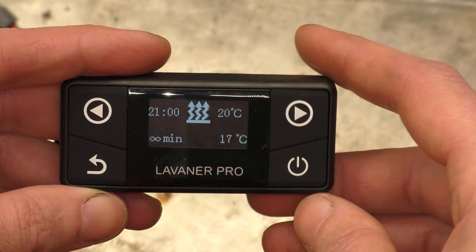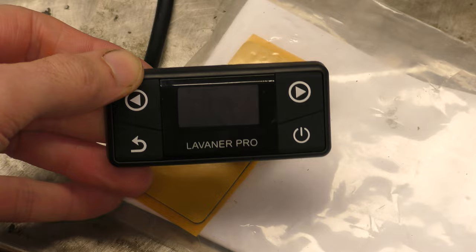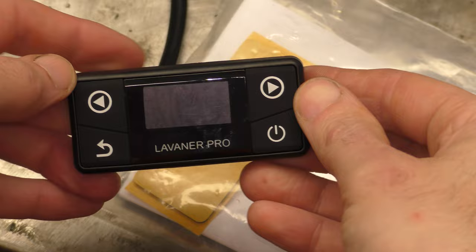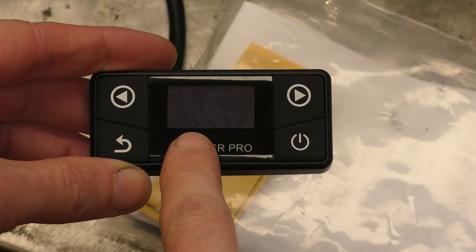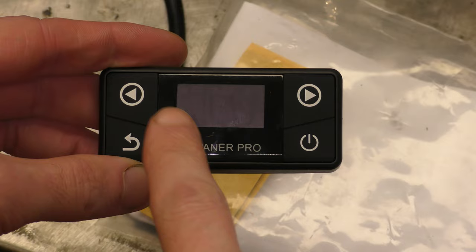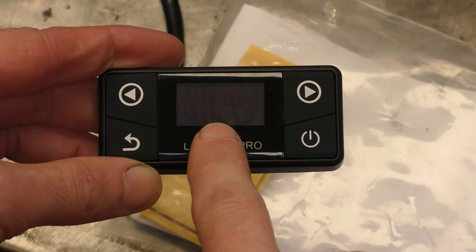Now it'll go through the usual startup sequence. At the moment I've got it set in temperature mode — that's its target temperature there. If you press and hold the back button, that changes it into levels mode so you can choose between level 1 and 9. Press and hold back again to change back into temperature control. The screen goes into standby — there is a little tiny dot that flashes just there, just to let you know that the heater is actually doing things in the background. The screen turns off and you just get that little dot.